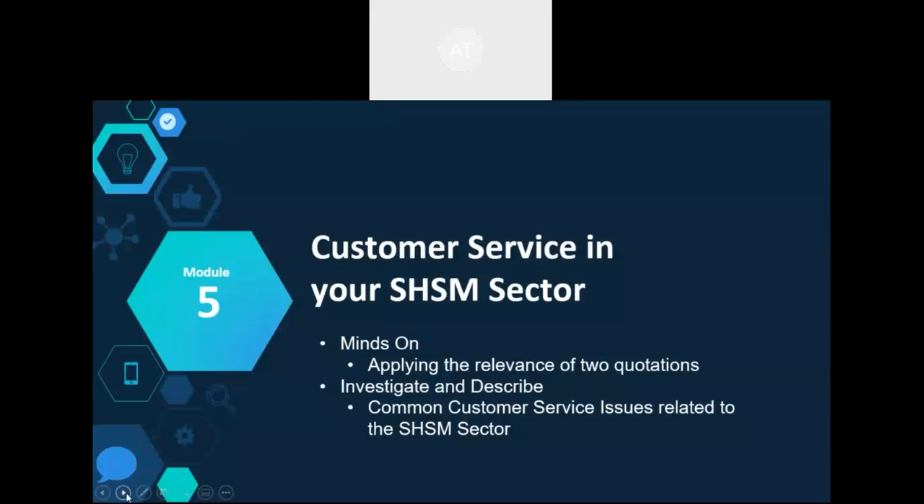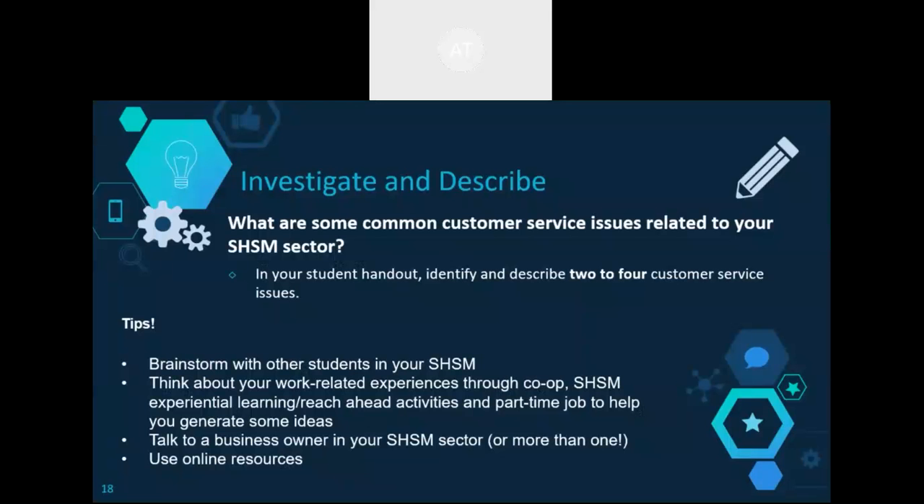Module 5 looks at customer service in the SHSM sector. This last module has students connecting customer service ideas from the previous modules to their own sector. The investigate and describe activity asks students to identify two to four common customer service issues related to their sector — and that can be customized to meet the needs of the students. Pro tips include brainstorming with other students, drawing on work-related experiences, experiential learning, part-time jobs, talking to a business owner related to the sector, and using online resources.